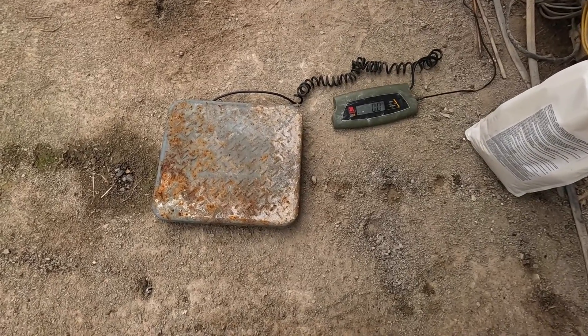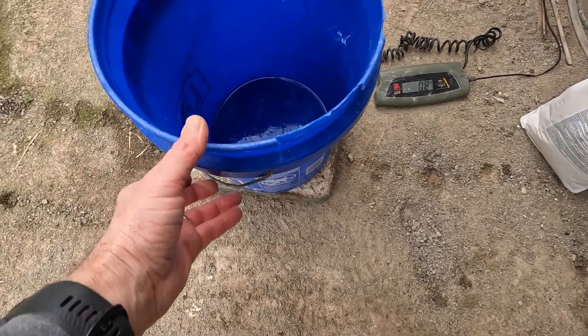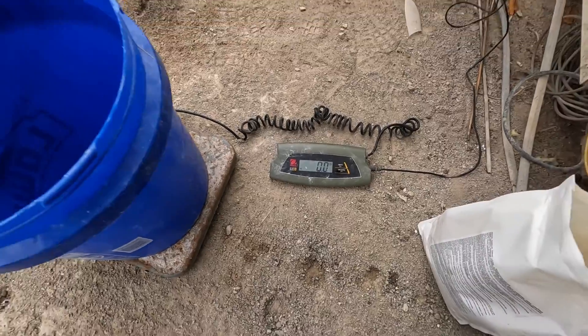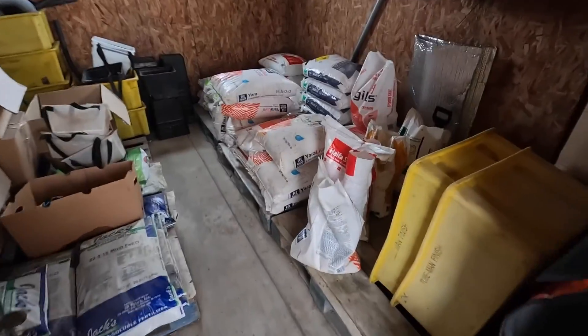We're going to weigh out our fertilizer on this scale. I'll put this blue bucket here and tare off the weight — there we are, now we're ready for weighing the fertilizers.